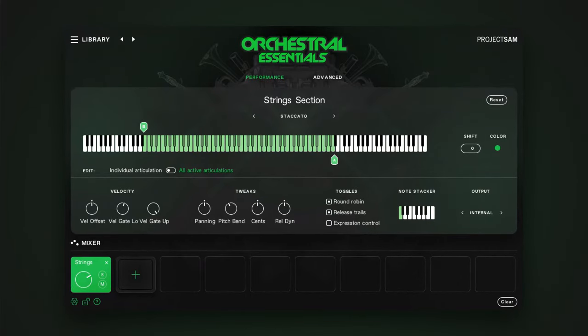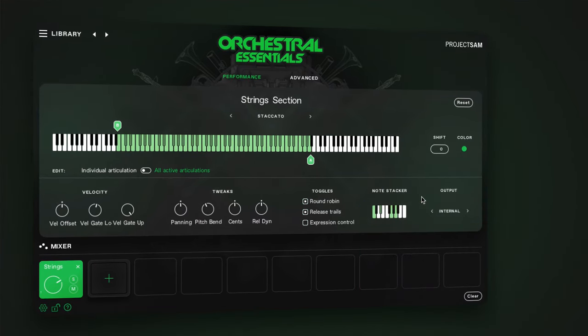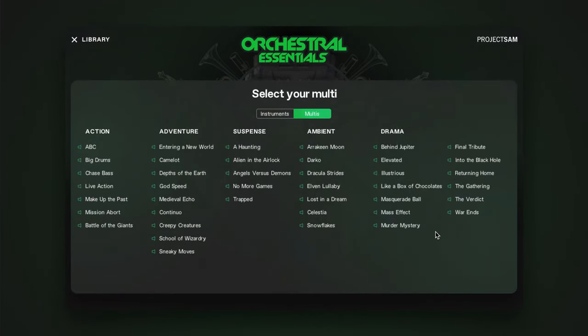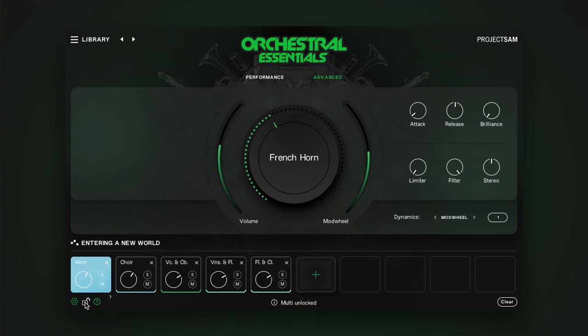The last feature I want to show in the advanced view is the note stacker. This adds additional intervals to the notes you play, and this works for each individual articulation. Let's work with what we have here. Let's select a minor chord — so, an additional three intervals added to what I play for the staccatos. And a simple octave for the pizzicatos. Very nice.